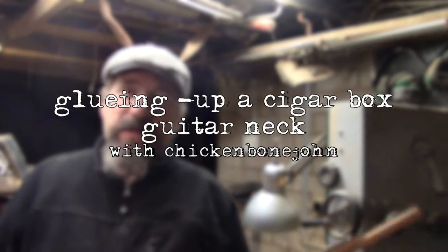Hi, Chickenbone John here in my workshop. I'm just going to go through the basic steps of putting together a simple three-string cigar box guitar neck.